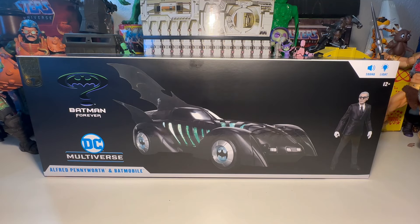All right, back again. Teebus here. We've got the McFarlane Gold Label Collection Batman Forever Batmobile. It comes with Alfred Pennyworth and the Batmobile, and this one lights up and makes sounds, so that's a first.